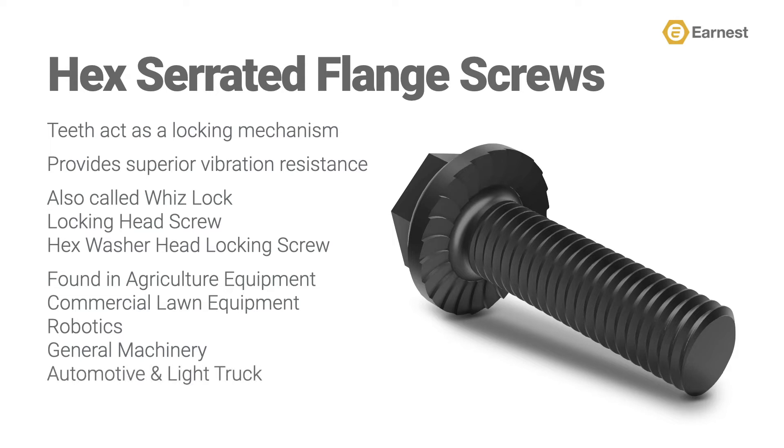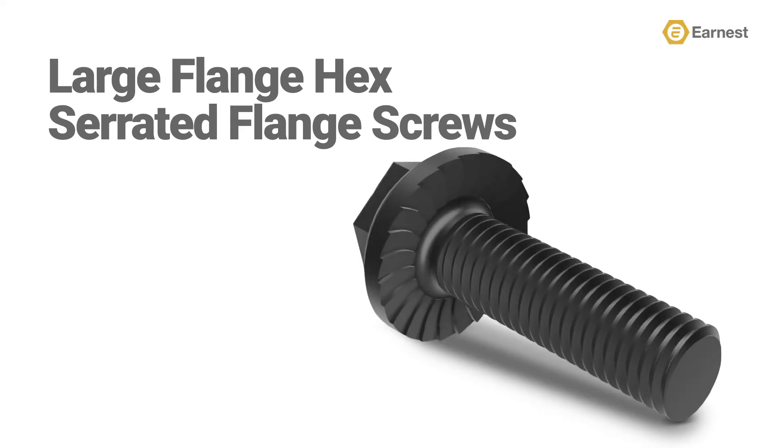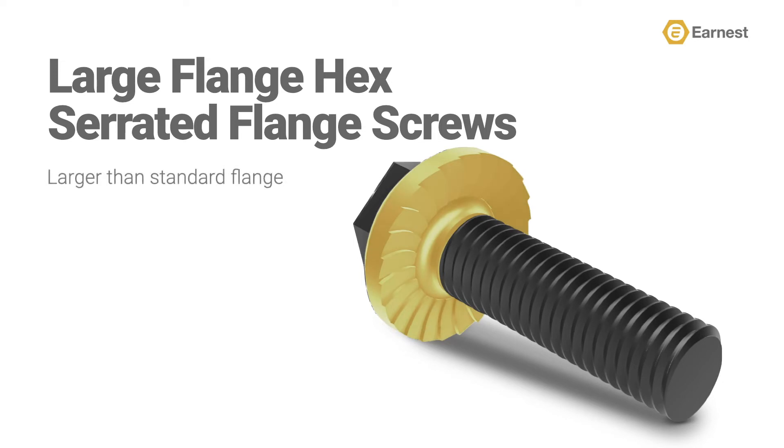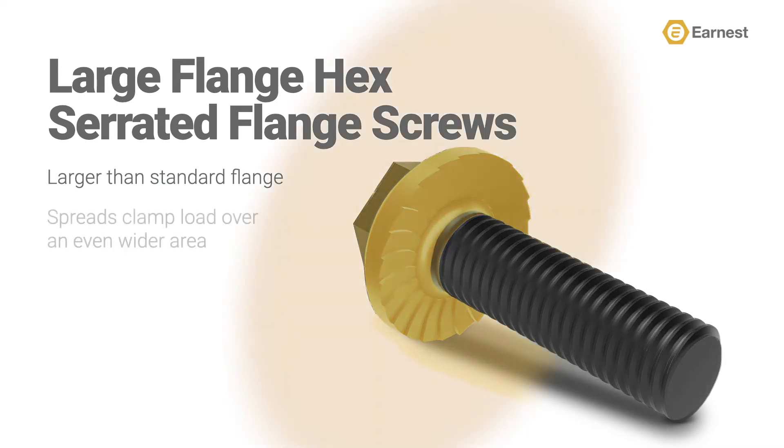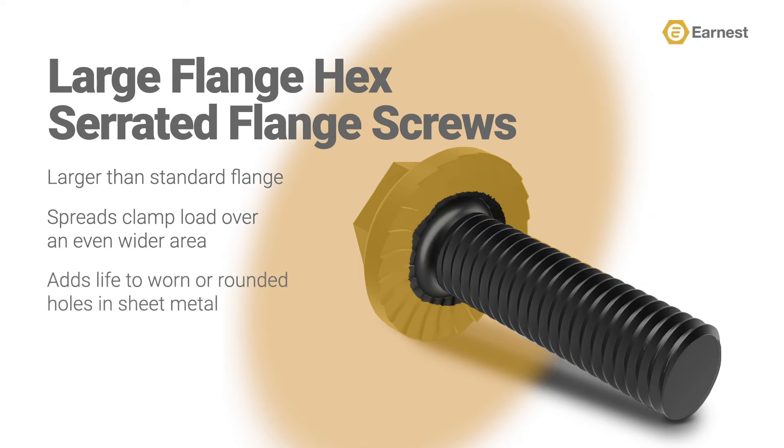Another new product to the Ernest line is a large flange hex serrated flange screw. What we've done here is taken the flange area under the hex head and made it larger. The resulting larger flange accomplishes two things: it is used to spread the clamping load even wider on thin sheet metal fastening, and as mounting holes in steel wear or round out, it can help patch over an out-of-round hole, adding life to body panels and other sheet metal products, while still giving you the maximum clamping load of a serrated hex flange screw.